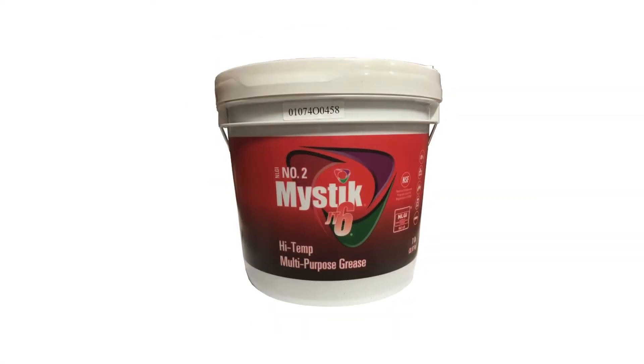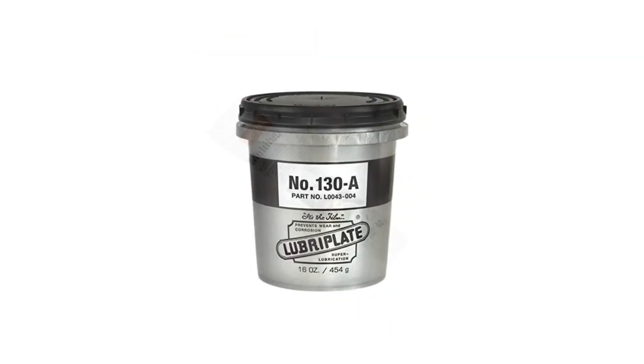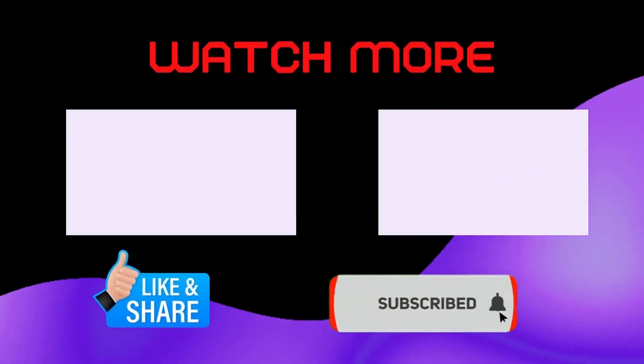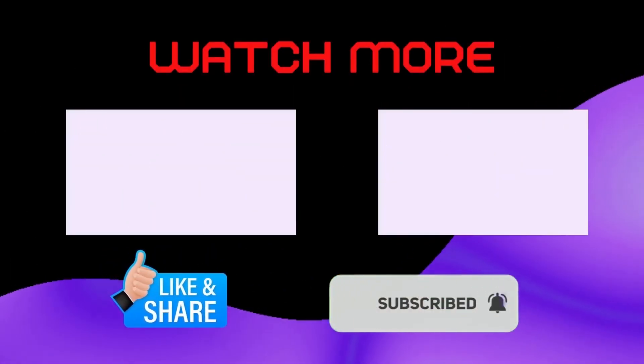Now you may have a clear concept of what to use when you're confused about choosing the best Husqvarna Bevel Gear Grease Alternative. If this video helped you, then like, share, and stay connected by clicking on the bell icon.